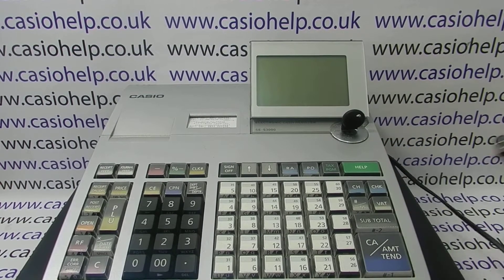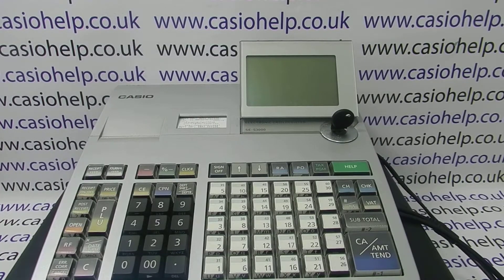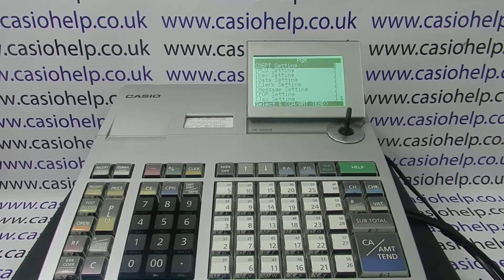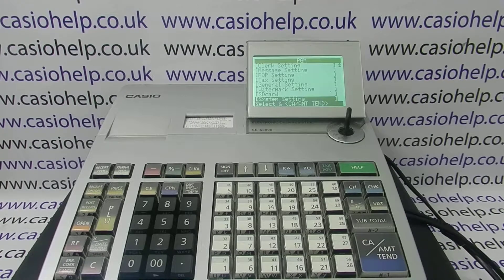I've already removed mine — you might have to untighten the fitting. The scanner is now connected, so the till can go back on at the mains. The scanner will take its power from the register. You can then turn the key round to PGM mode, arrow down to the system setting, and when that's highlighted press CA/Amount Tend. Then set up the port to recognize the scanner by pressing Free Subtotal, 0298, Subtotal.